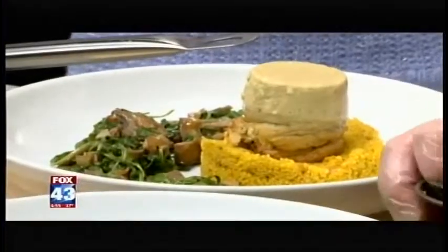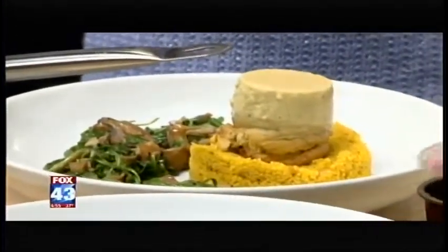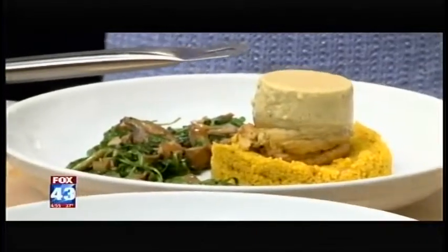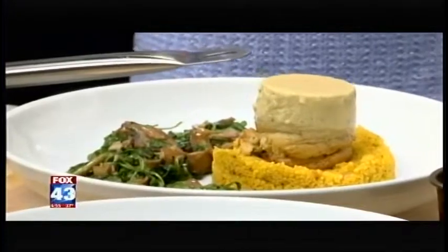And then we just put it on there. Oh wow. If you're at home and you're watching and you want to make the tin ball — if you don't have tin balls, you can use custard cups or ramekins, anything. Any oven-safe container will work just fine.